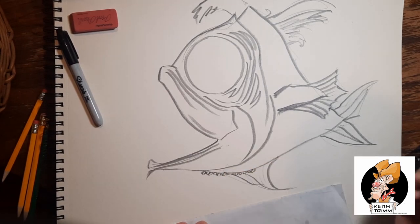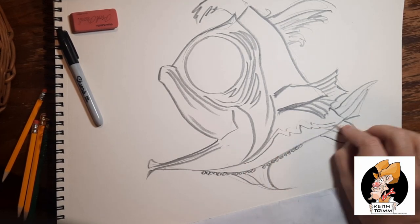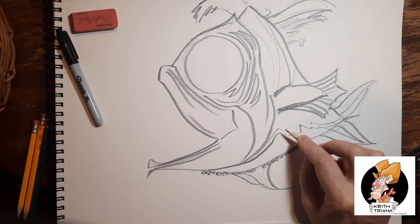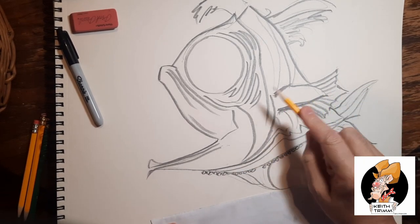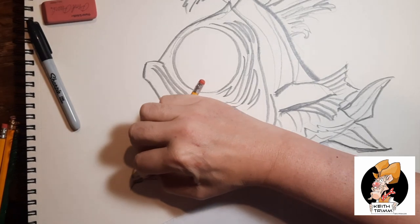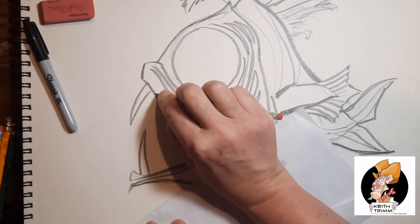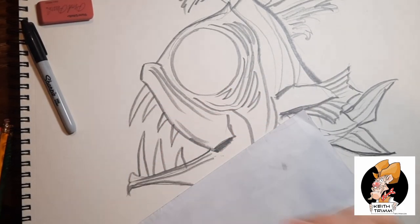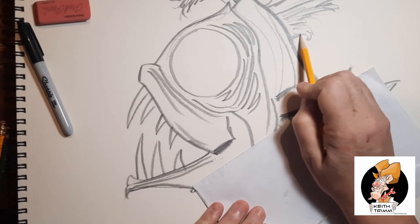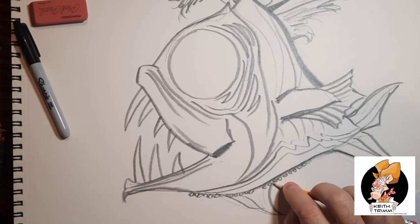All anglerfish are carnivorous and are thus adapted for the capture of prey. Ranging in color from dark gray to dark brown, deep sea species have large heads that bear enormous crescent-shaped mouths full of long fang-like teeth angled inward for efficient prey grabbing. Their length can vary from 2 to 18 centimeters, with a few types getting as large as 100 centimeters. But this variation is largely due to sexual dimorphism, with females being much larger than males. Frogfish and other shallow water anglerfish species are ambush predators and often appear camouflaged as rocks, sponges, or seaweed. So there are some facts for you.